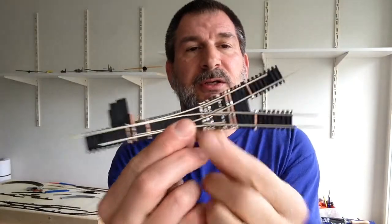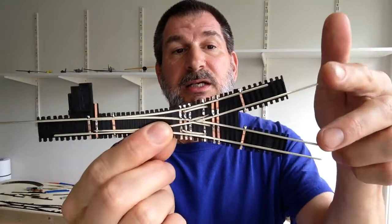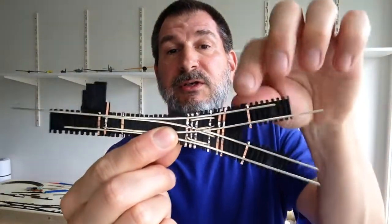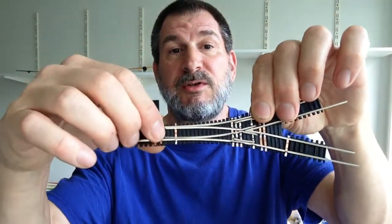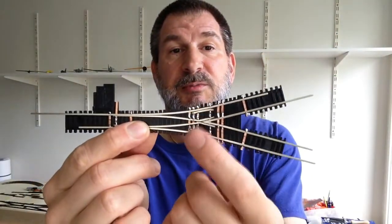And you can see here — this is still loose — but the two stock rails are on the outside. These are the two frog rails. The two diverging rails are the ones that move back and forth. And your two guard rails are the small rails in here.